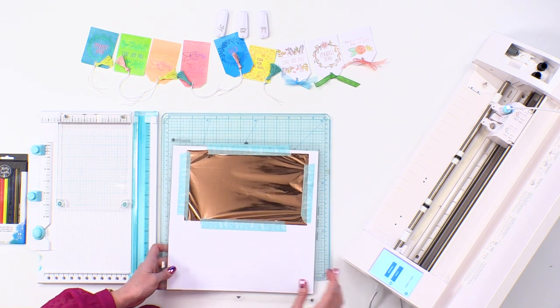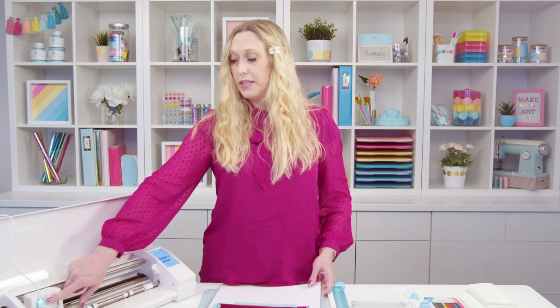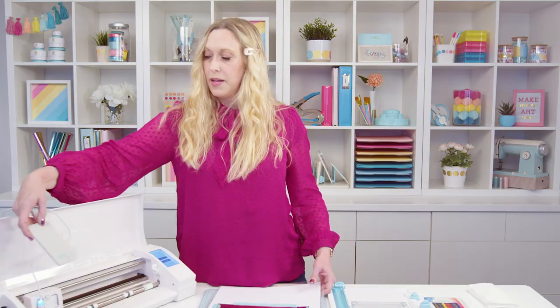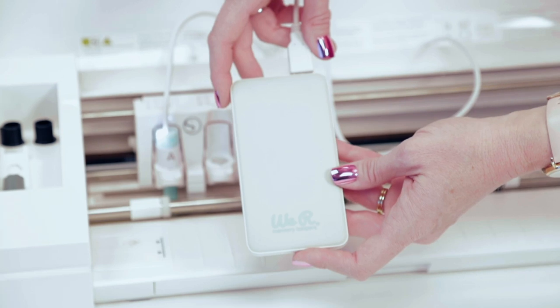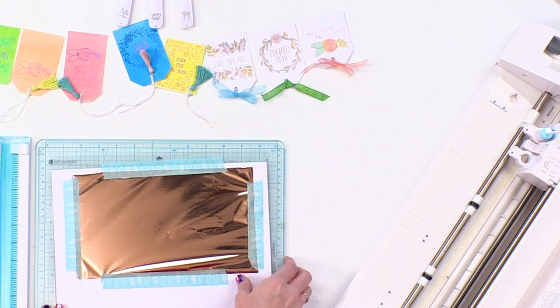Once we've got that ready, we're gonna use the cutting machine with the foil quilt. I've already let my foil quilt heat for about five to ten minutes. I've used this USB power bank — what I love about it is it's super powerful but also very lightweight, so I like to travel with it. It's also got two USB ports. I'm gonna put that off to the side so it doesn't get tangled, and now I'm gonna load my mat into the cutting machine.